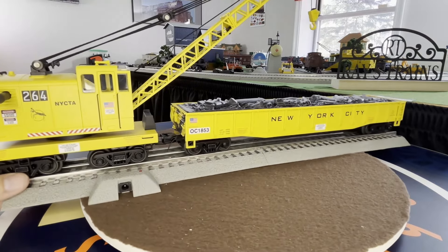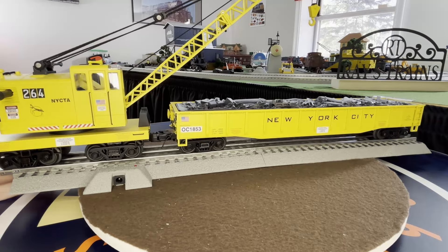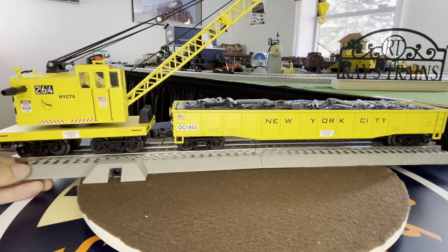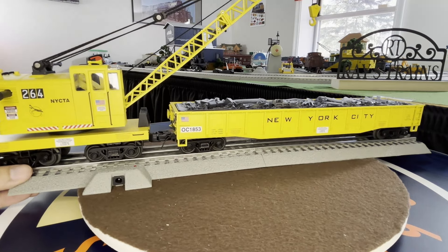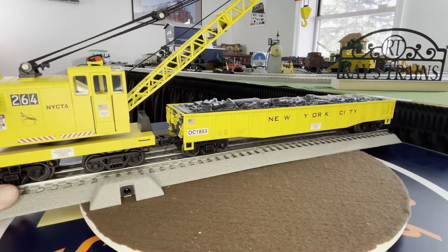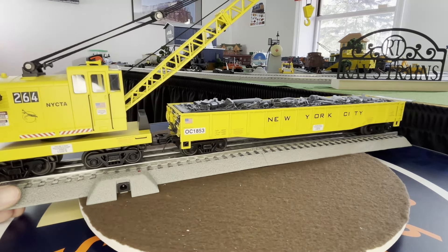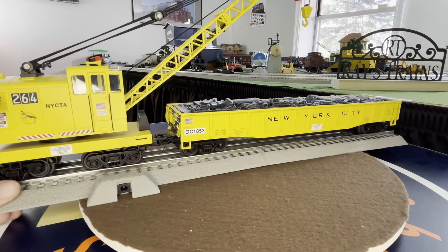So yeah, that was my haul from Train Land. Hopefully I'll go back someday and maybe meet up with you guys. I'll run some of these now and you guys can stick around if you want. That's gonna do it - thanks for watching, remember to comment, like, and subscribe, and I'll see you guys in the next one.